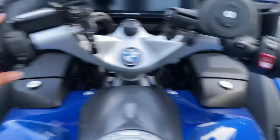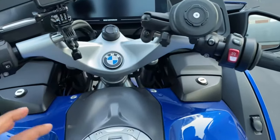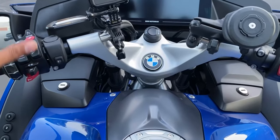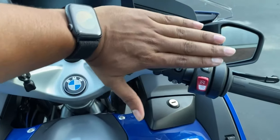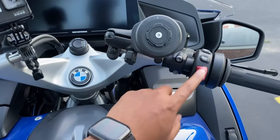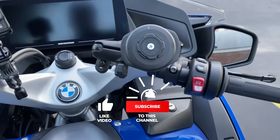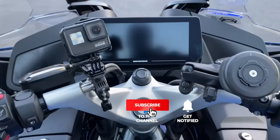Frankly speaking, all my controls are here, so I prefer my phone to be on this side. That way, if I need to quickly glance at something, I'll still be able to see. The only thing I have here is lock, mode change, and ignition — none of which I touch once the motorcycle begins rolling. Hit the like button and also subscribe and hit the bell icon. It really helps the channel out. Thank you very much.